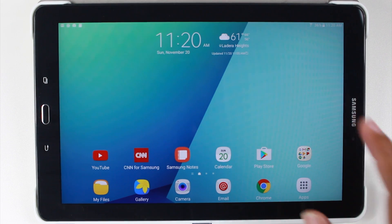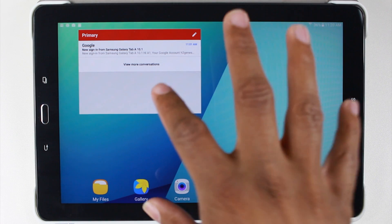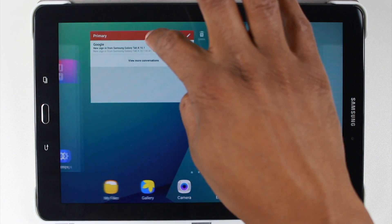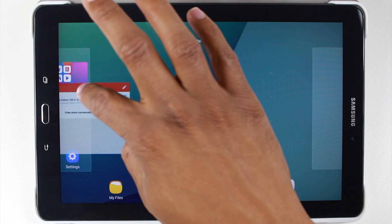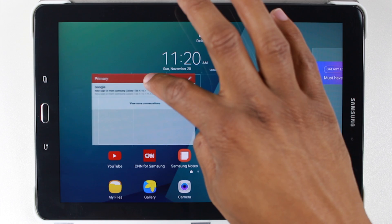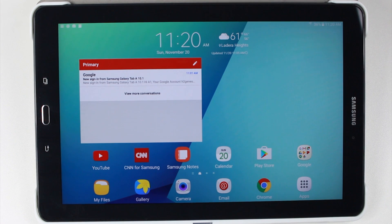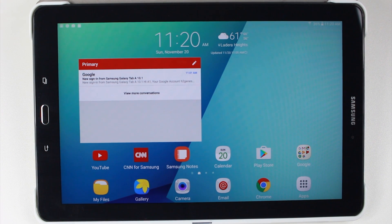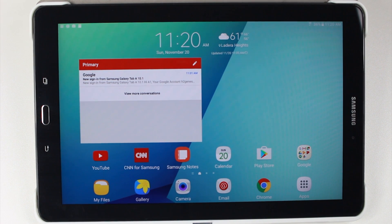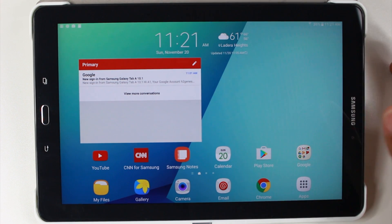So now if we swipe over, here's our widget. I want to take this and put it on the main screen. So I'm going to hold down with my finger and then drag it to the left, and that's going to help move it over a couple of screens. I want to stick it right here and that's it. Now whenever I get new emails, literally when I open the tablet, I'm going to be able to see my new emails right on the front. I love that because it just makes things easier — not having to always open the Gmail app to see if you have new emails, it'll just automatically show up. So that's the first thing I like to do.